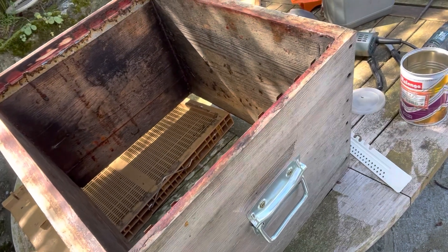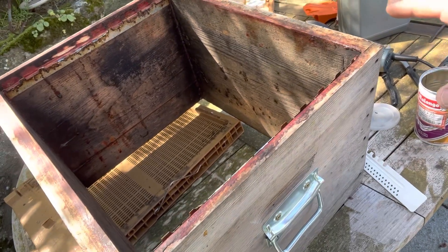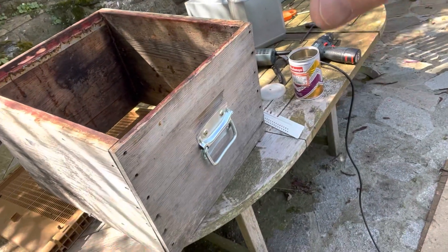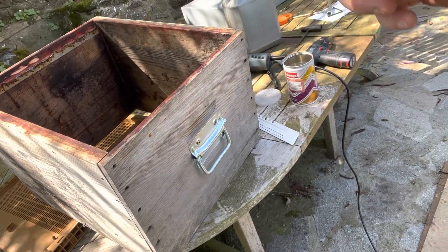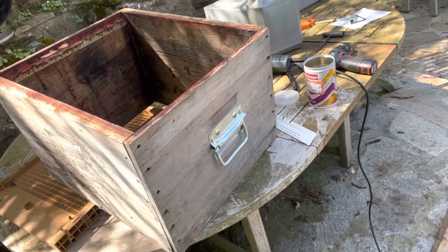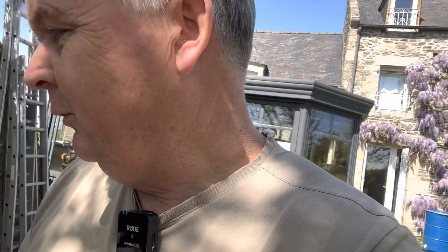I'm also going to take some frames of foundation with me and put them in now so that as I take the frames out of a colony I'll be able to replace them with foundation. It's good to do that this time of year because it's a good way of quickly checking the colony, seeing what it's doing, seeing if it's going to swarm, and also using some of that brood you've made in your brood factories. So let's go down to the bottom of the garden and make this cell builder up.